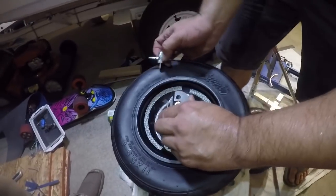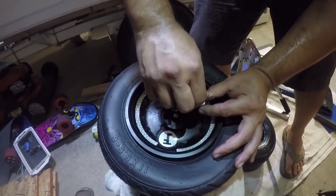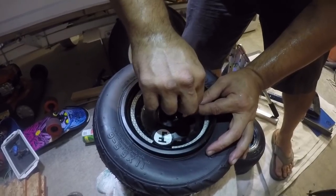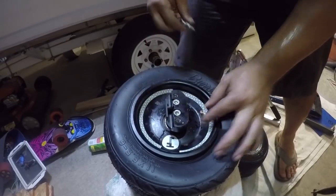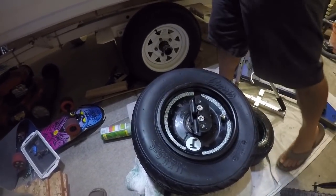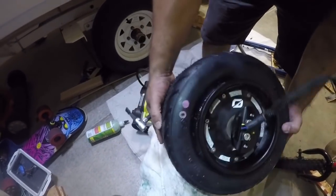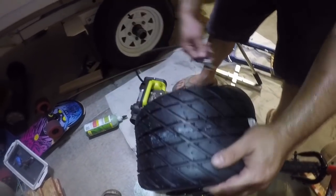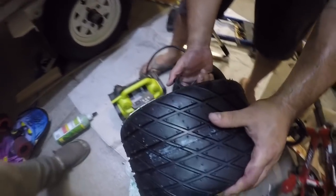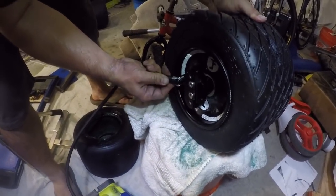Put the valve back in and get the little tool to tighten it in there. Don't make it too tight — just until there's some resistance. You're not tightening into metal, just don't strip it out. Then we're going to turn on the compressor and re-bead the tire. The instructions for this particular tire say do not go over 40 PSI when re-seating or re-beading. I'm going to set it to 40 and you're going to listen for two pops — one on each side.